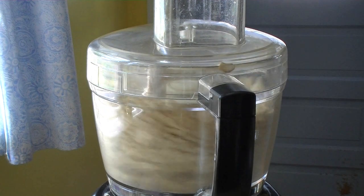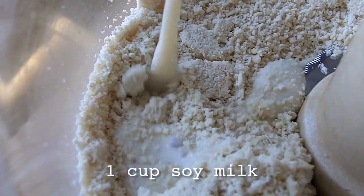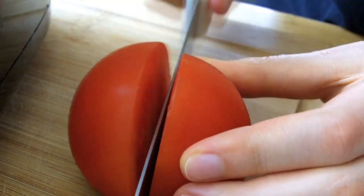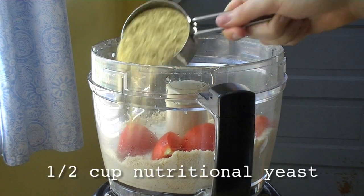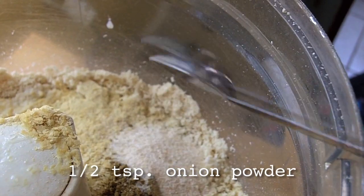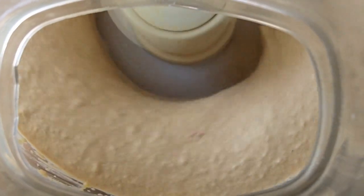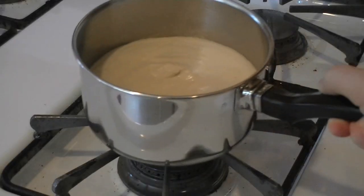Set the squash aside and break out the food processor to make some cashew cheese. Grind the raw cashews until they become powdery. Then add one cup of soy milk, the juice of half a lemon, and one small tomato, which adds a certain indescribable something. Then add half a cup of nutritional yeast, half a teaspoon of cumin, half a teaspoon of onion powder, and an eighth of a teaspoon of cayenne, or to taste. Transfer the nacho cheese to a small pot and warm it up on the stove over very low heat.